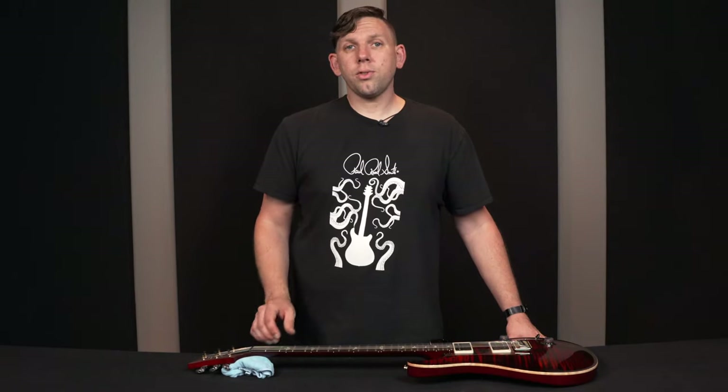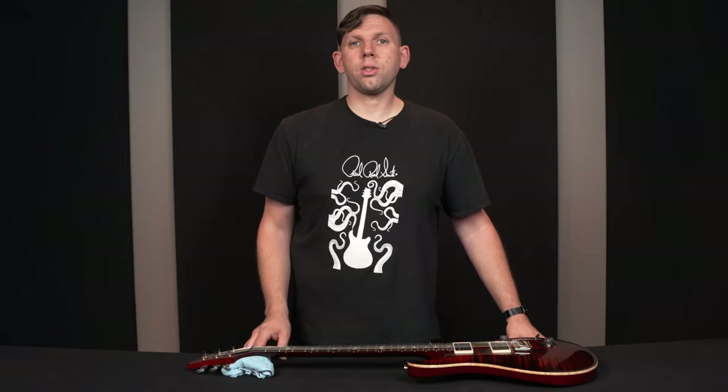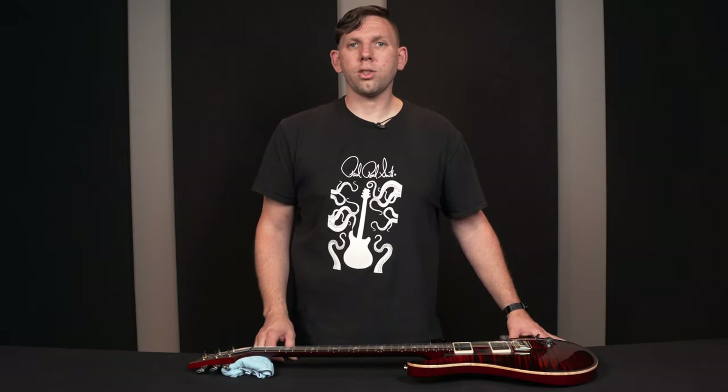Follow those instructions for the rest of your strings, tune the guitar up to pitch, make sure you stretch out your strings, set your intonation, and enjoy. For more setup tips, resources, and educational videos, please visit our support page on the PRSGuitars.com website. My name is James. Have a good day.